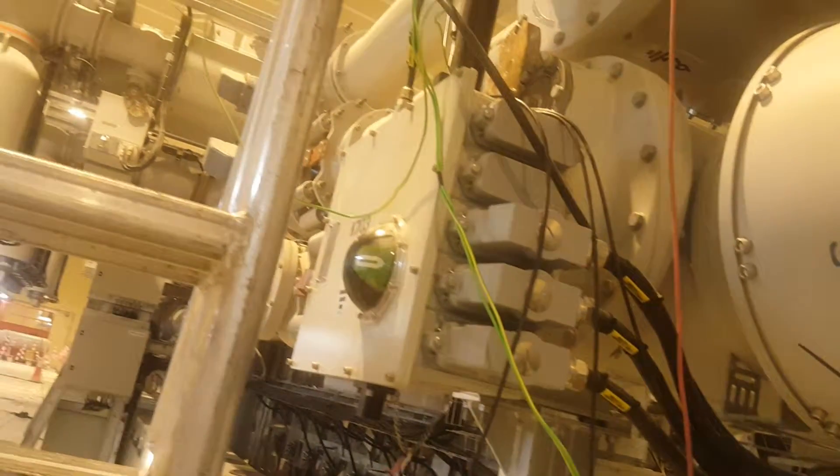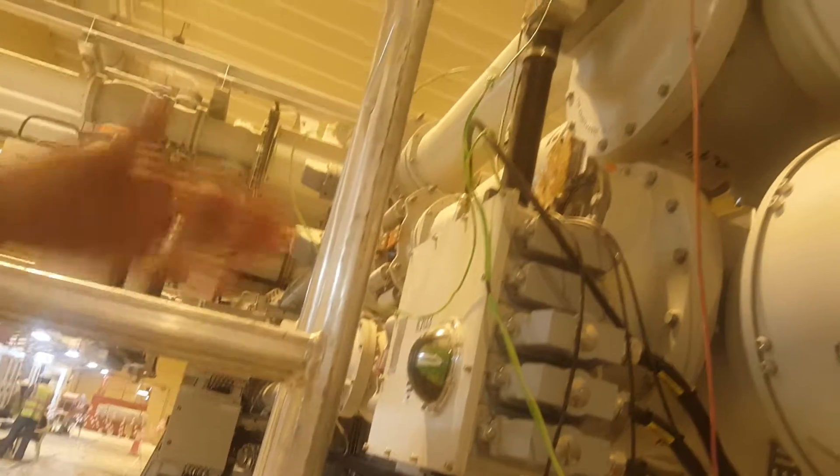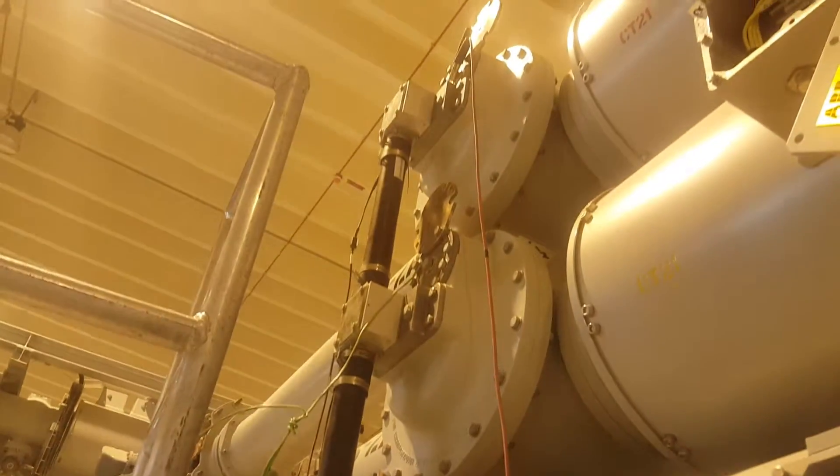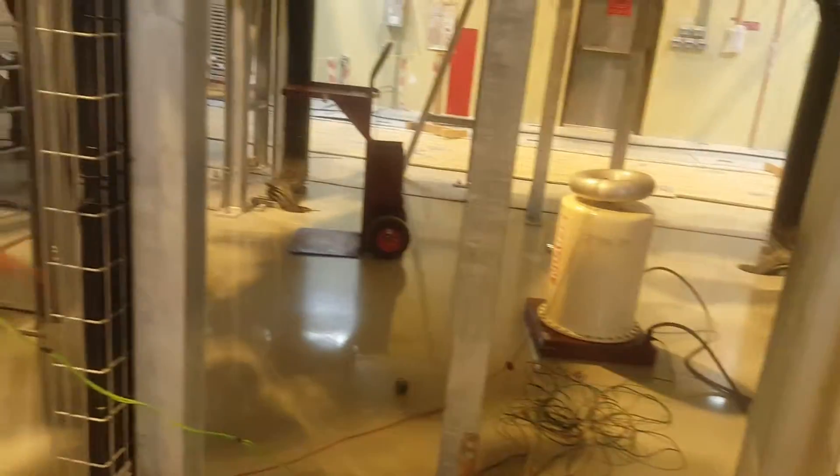First of all, the air switch should be opened and the cover for everything should be removed. One wire is coming from here — this wire coming from our kit to inject 10kV. The other two wires are for grounding, going to the two phases.